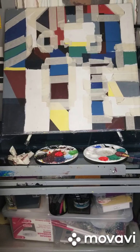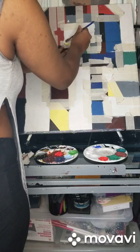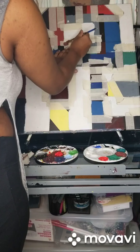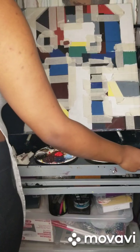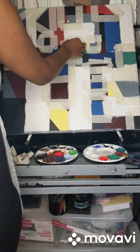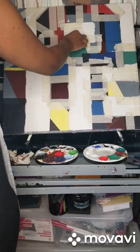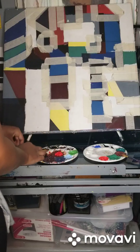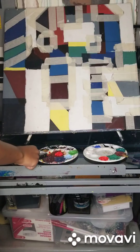If you ever mess up on a painting, you can start over with a nice fresh thick color or a white base — painter's tip. Alright, I'm going to add the same color here. I just like this color — going to do all the line work.